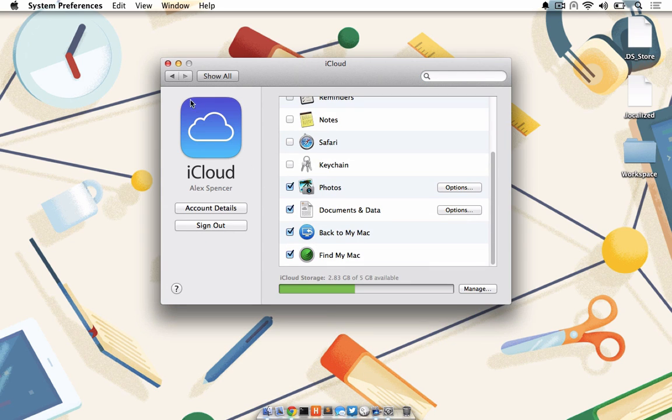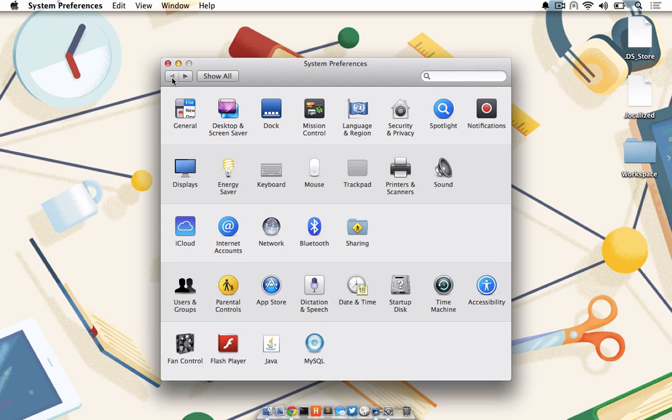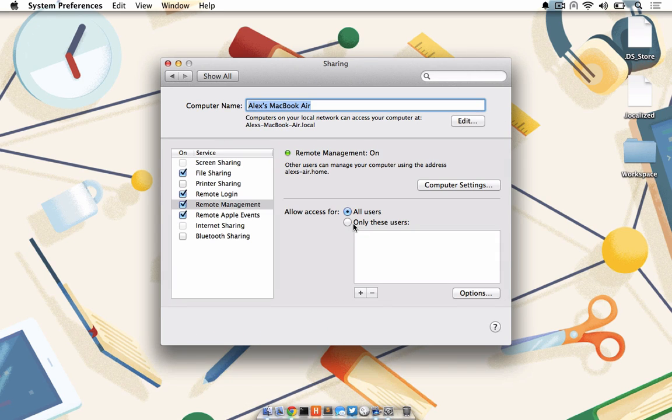Make sure your receiving Mac has screen sharing enabled. To do this, click the back button to return to System Preferences and then click on Sharing. Under Sharing, make sure Remote Management has been enabled as well. Do note, both computers must have an active internet connection and be awake — make sure the receiving or monitoring computer doesn't go to sleep because of a power saving setting.